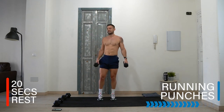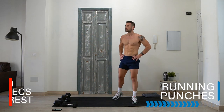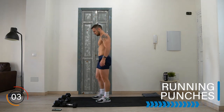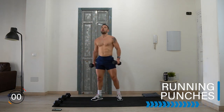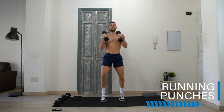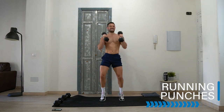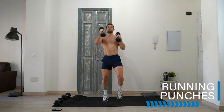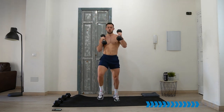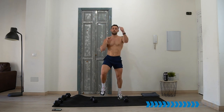Wowza, that's a burner! Let's take it into the running punches — either lightweight or no weight, driving those knees up with your punches. Let's go! Keep them up — keep those arms up, building strength and shape in those shoulders.